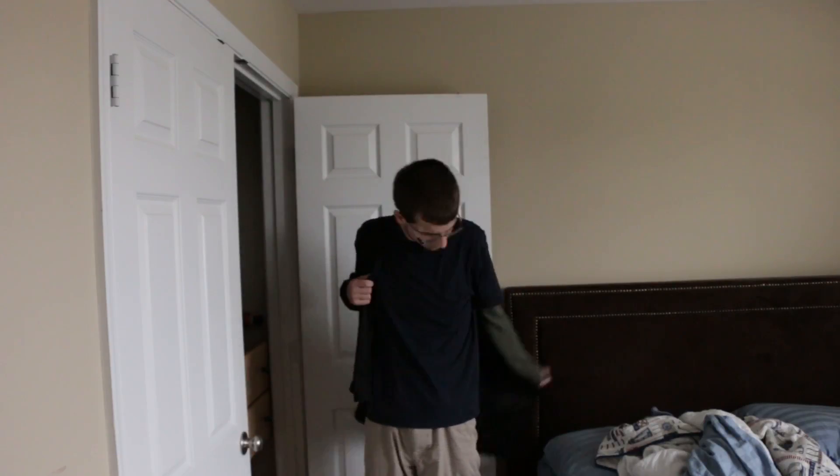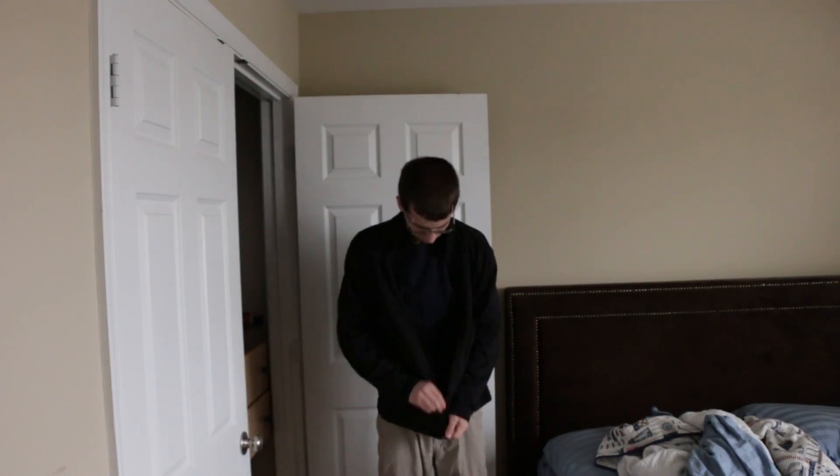Step number three, wear a jacket that has no hood. Hoods are lame, and you gotta look cool when you're out in the hurricane. Hey, that rhymes!